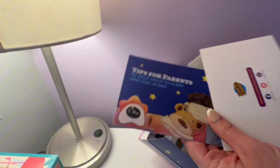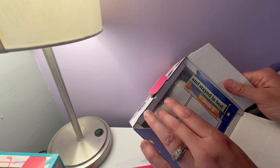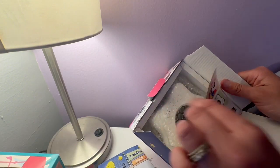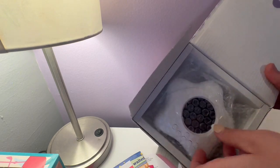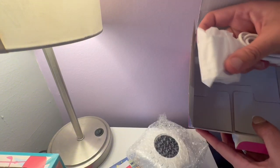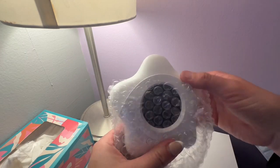Inside the box it comes with a detailed instruction manual, an eight-week reward chart that you can fill out, a tip sheet, a buddy storybook to read to your little one, a quick start manual, and also the star training clock along with the cord and the USB plug-in.